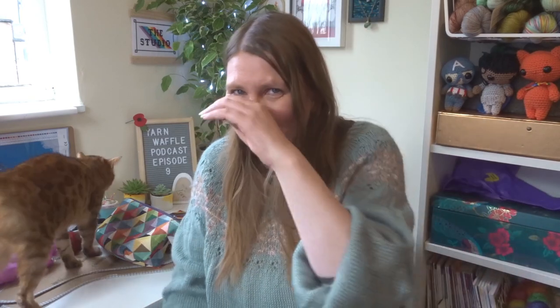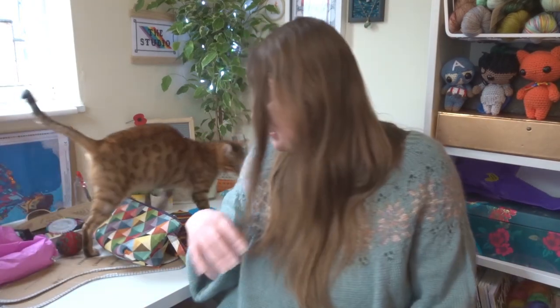Good morning, my name is Liz Ward and this is the Yarn Waffle Podcast. Sorry for the giggling — it's kind of a mania-induced giggling because if I'm not laughing I'm going to be bursting into tears. This episode is not going to be easy, but let's get cracking, shall we?